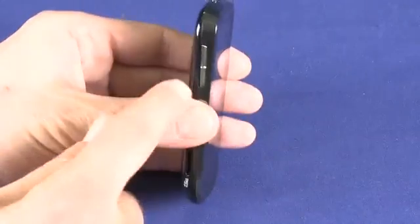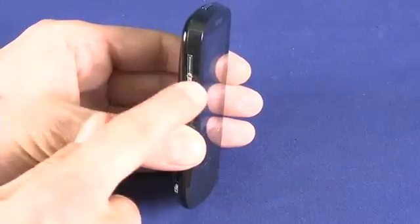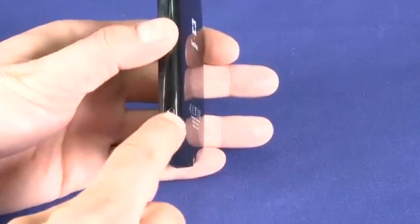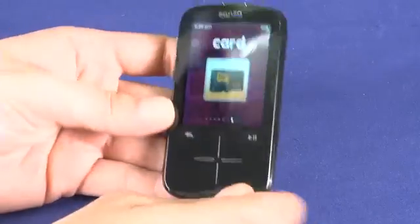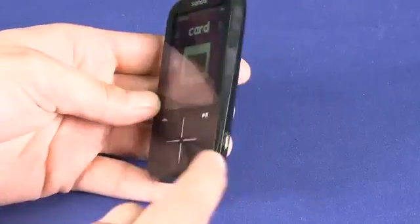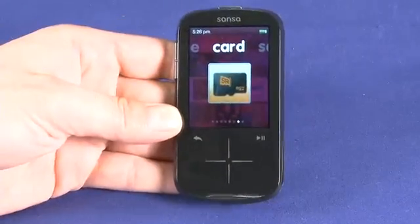On the side of the device we have a dedicated volume rocker — volume up and volume down. On the other side we have a micro B USB port, which is a good thing because previously SanDisk used a proprietary 30-pin connector, and now pretty much everyone is going to have a micro B USB cable somewhere in their rats nest of cables.